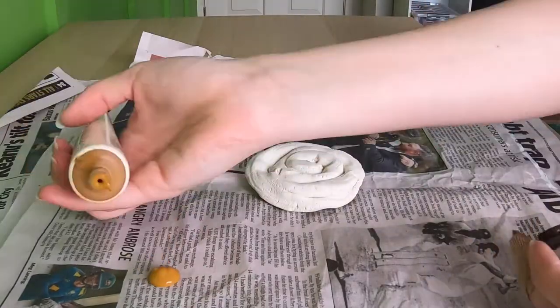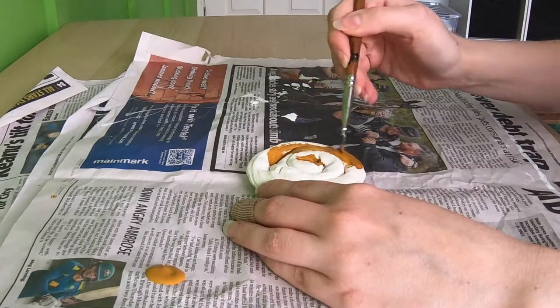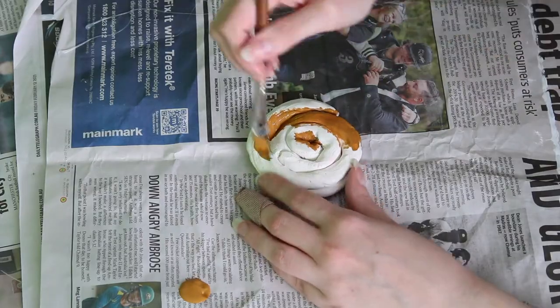Step number three: we're going to paint the base. I'm using raw sienna here and I'm just going to cover the entire scroll in that as the base colour, then set it aside and let it dry.